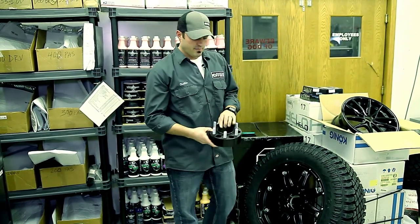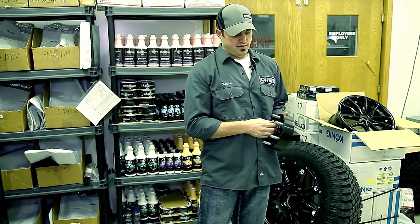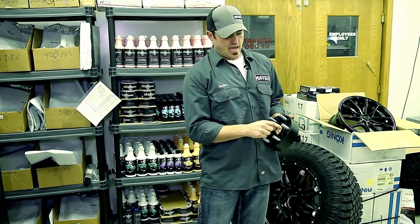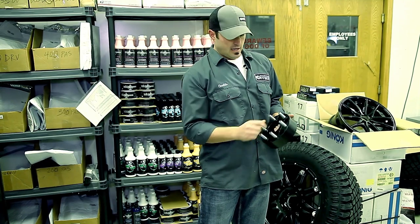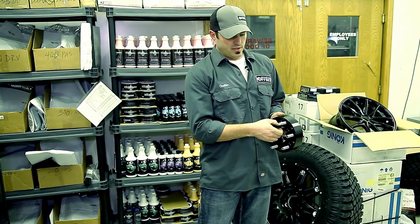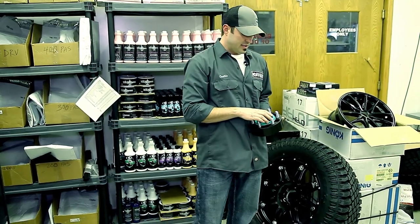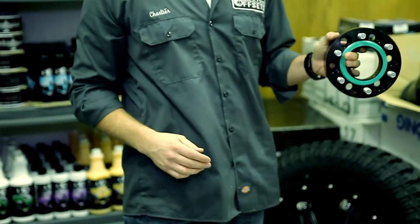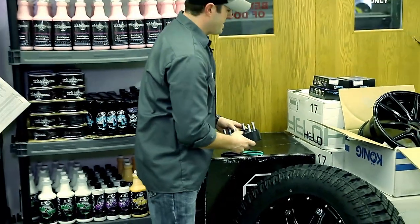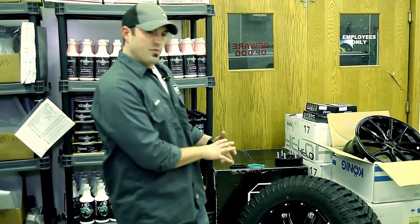Another option is with more and more guys running spacers — we touched on this in our spacer/adapter spacer video — but basically these come with a hub-centric ring built in. We can make these custom to have any hub bore size for the truck side, and the wheel bore size can be different, basically building that ring right into the spacer. Or you can just stack it up, add the rings, and put it on the wheel and tire — you're still getting the same thing where everything's lined up and the weight is spread out.